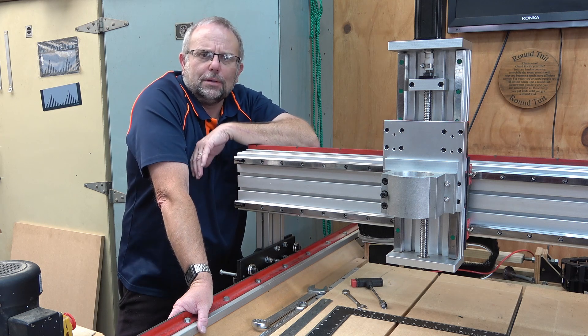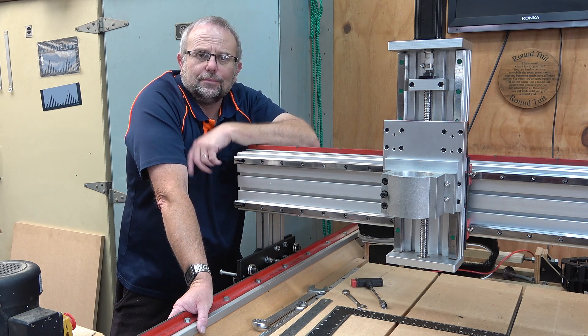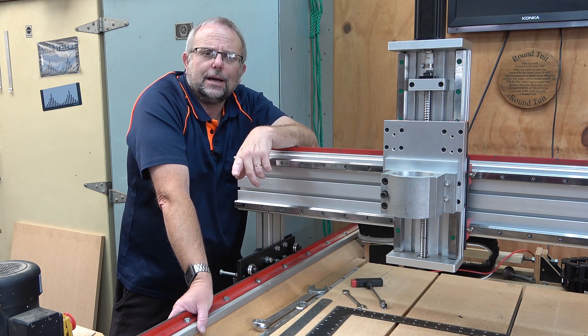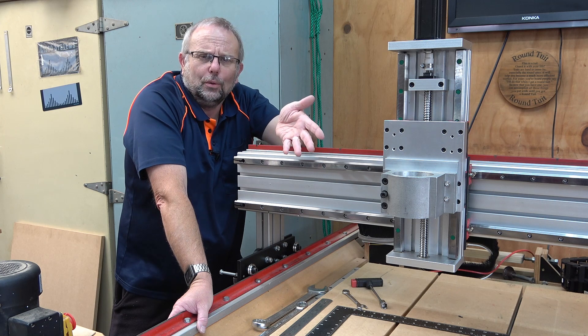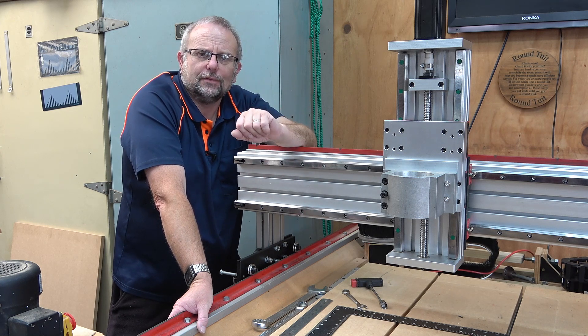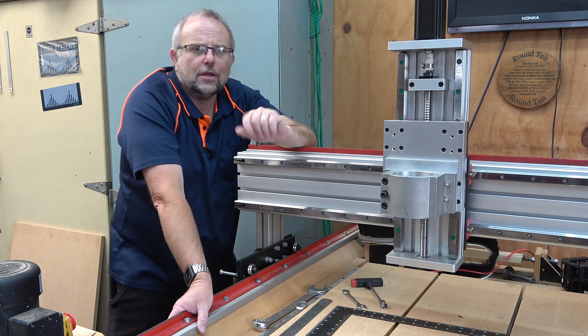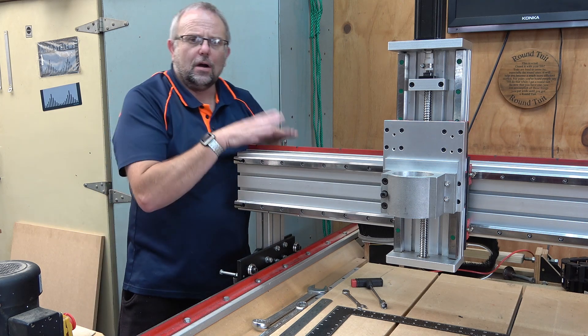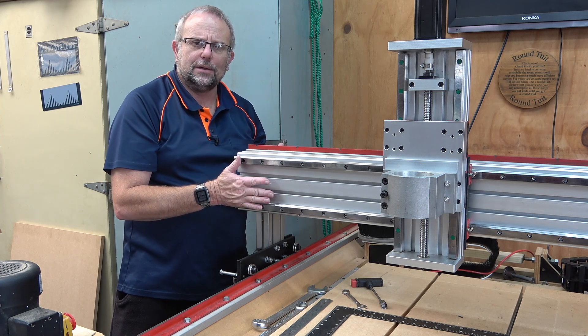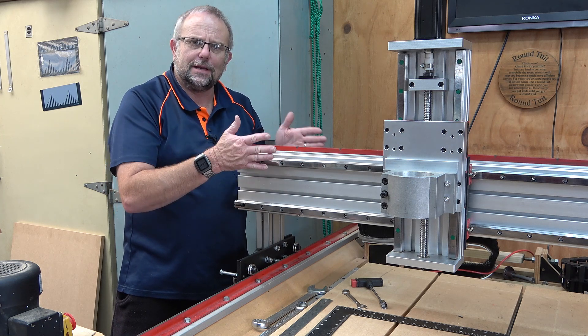My philosophy when building a CNC machine is you can't build it perfect, but if you make it adjustable then you can go back and set it up perfectly. With that in mind I built into my Y carriages here the adjustment to be able to lift and lower this rail as well as the ability to tilt it backwards and forwards.